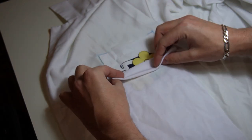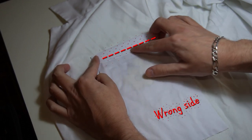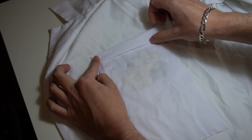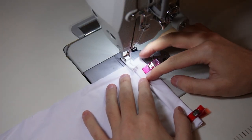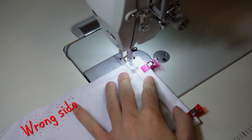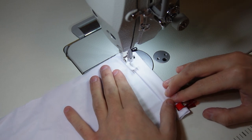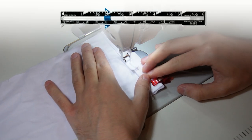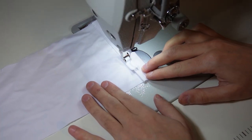Fold the longer end twice towards the wrong side of the piece to make the hem. The hem should be 2 cm. Now sew the hem. The wrong side of the piece is facing up so I can easily see where to sew. You can use a sewing gauge to measure the stitches on the original pocket to set the stitch length of the machine to the same setting.